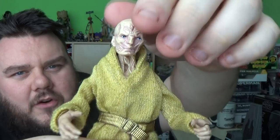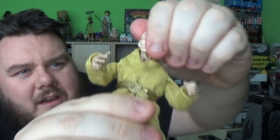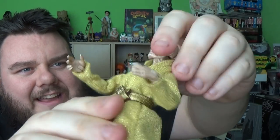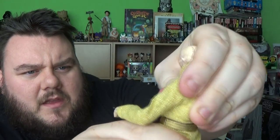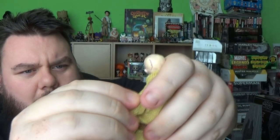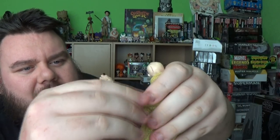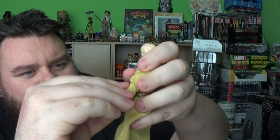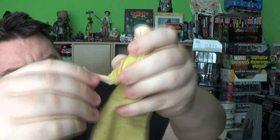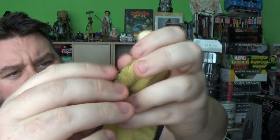So let's talk articulation while I've got you guys. His head is on a left and right pivot — it doesn't really want to lift up or down, although I think the motion is there, it just doesn't like doing it. There is a bend at the waist slightly. The arms do lift up and rotate. There is a bicep break there as well, it's very stiff, and it is a double-hinged elbow. Let me show you — look, double hinge on the elbow there.